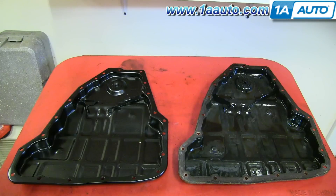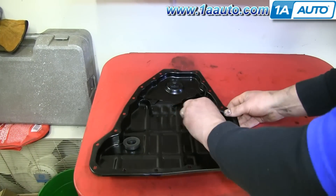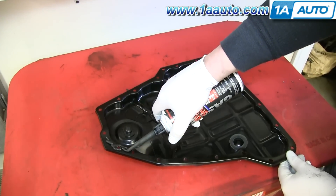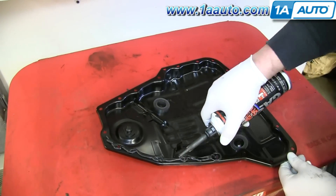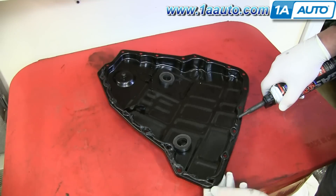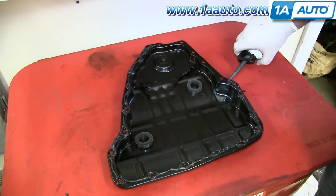On the right is the old transmission fluid pan; on the left is the new one from 1AAuto. You can see they're identical — they'll mount up exactly the same. Put those magnets onto the bumps on the new transmission fluid pan. Now using RTV, make a gasket all the way around. You want to make sure there are no gaps so that it will seal up properly, but you also don't want to overdo it so that it gets into the pan itself.